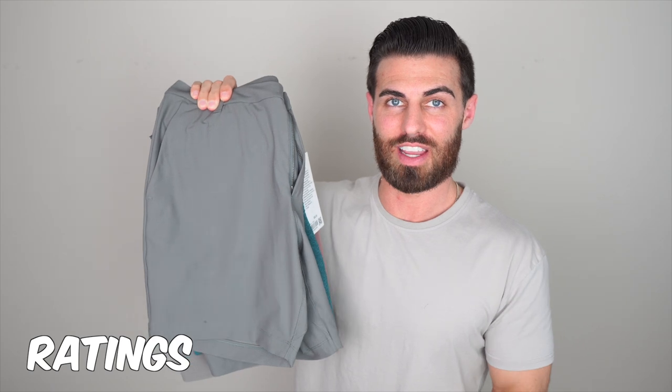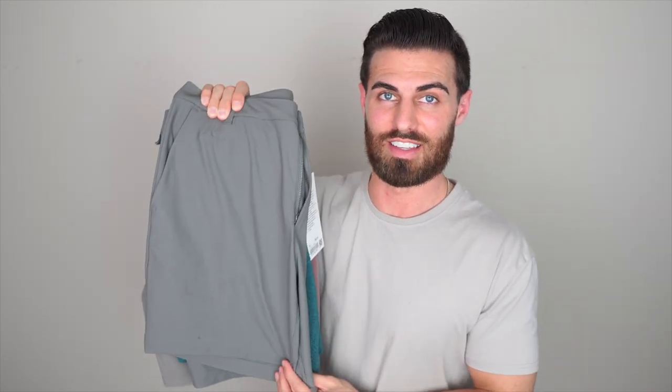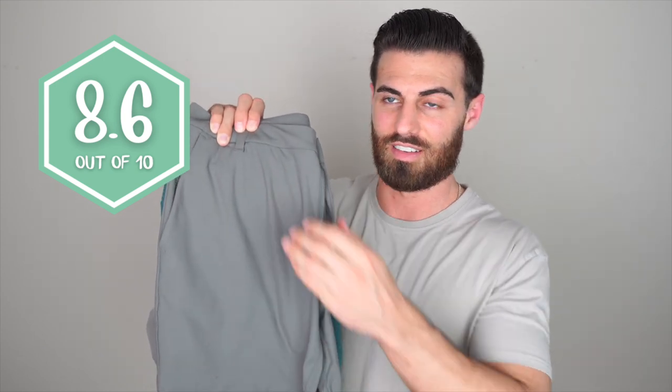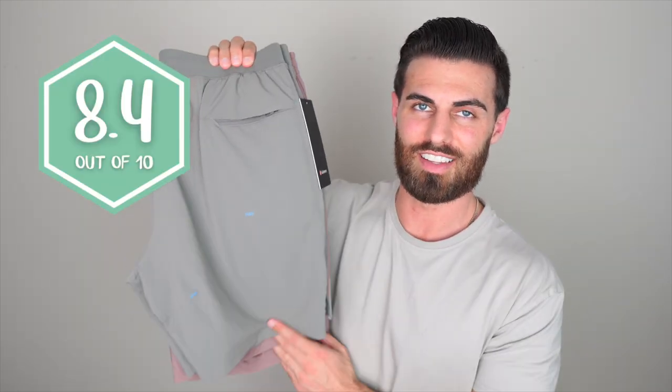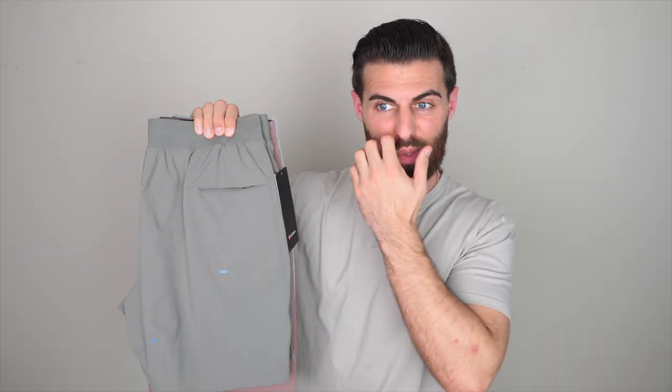Now for the ratings and rankings. Rank number one is the Commission shorts, seven-inch inseam. I love the way these look and the color — just a really easy short to wear in the summer or spring. I'm giving them an 8.6, though I do wish they were a little stretchier in the waistband. Spot number two is the At Ease short. I really like these — they're comfortable and fit well. I just wish they had better color options. I'm giving them an 8.4. Taking spot number three is the License to Train short. I love the texture and the color — super unique. The fit is just a little too loose for me and the waistband is annoying to put on and off. Giving these a 7.9.